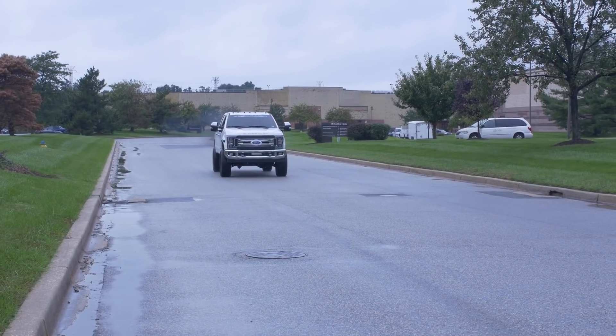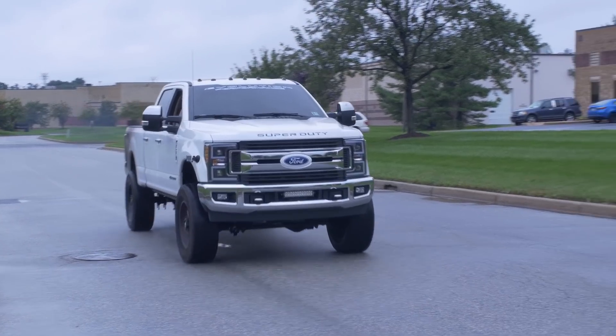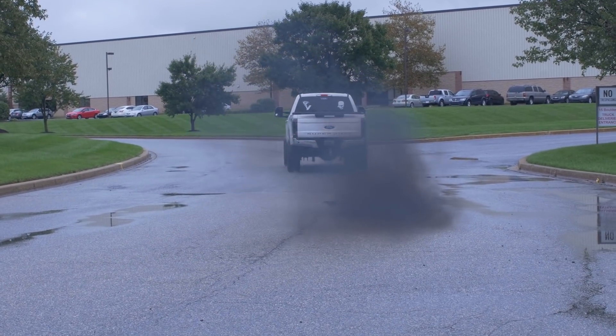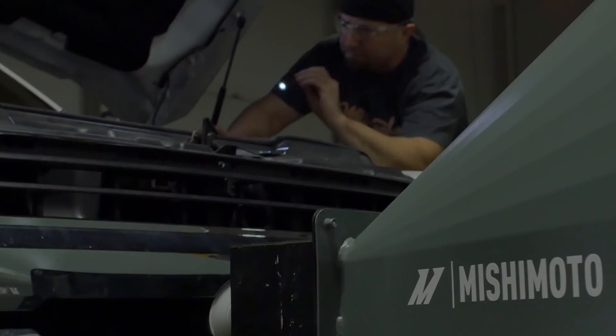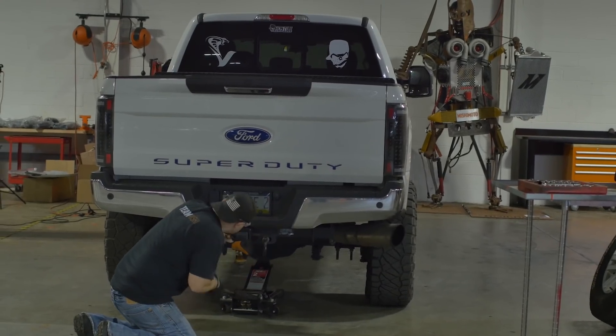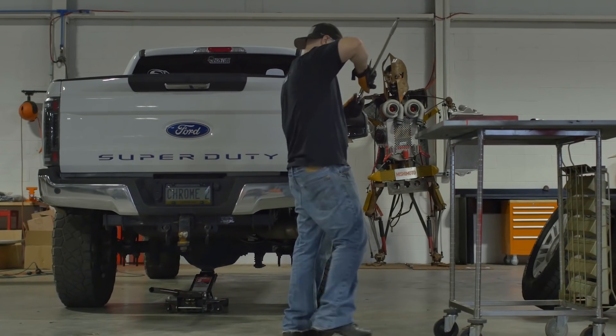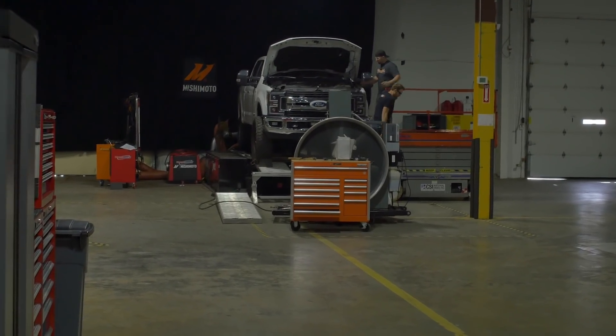Besides developing products on our own vehicles, we also reach out to the community for donor vehicles. We found a highly modified truck perfect for testing our upgraded intercooler right here in our engineering facility. Strapped to the dyno, it has just about every modification except our intercooler — that's what we're testing: pitting the factory OEM unit versus our air-to-water intercooler. We have the truck turned all the way up, seeing what power it makes on the stock unit, then swapping ours in to see what gains we make.